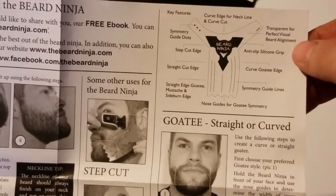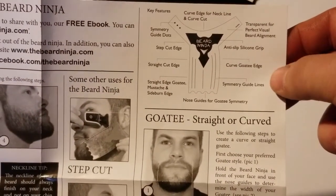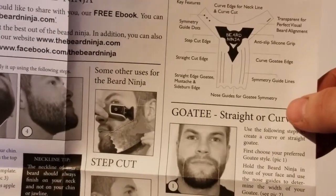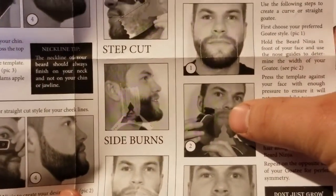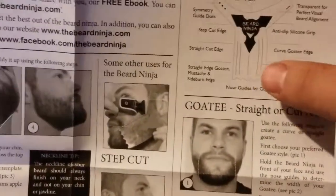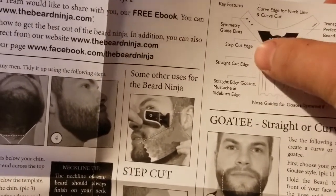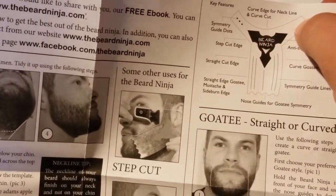Starting from the top: it's transparent for a perfect visual beard alignment. It's got an anti-slip grip in the middle. You've got a curved goatee side, and on the other side you have the straight edge. There's a symmetry guideline and a nose guide for goatee symmetry. You can see right there how he's putting it up on his nose — not into his nose, but on his nose. Then you have your straight edge goatee, mustache and sideburn, your step cut edge, your symmetry guide dots, and your curved edge for your neckline and curve cut.